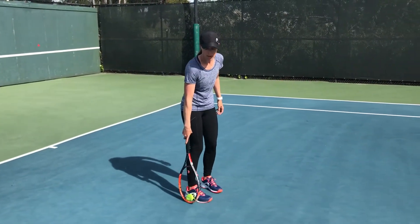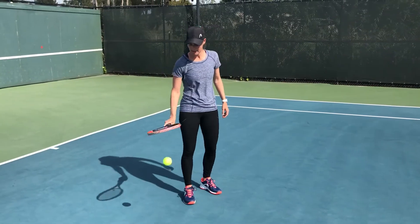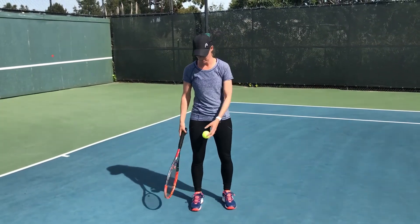Put the racket and the ball next to each other, pick up your knee, pick up your racket, bend it down. Boom. That's the first one.